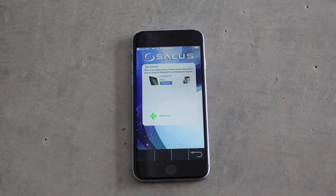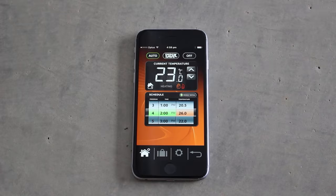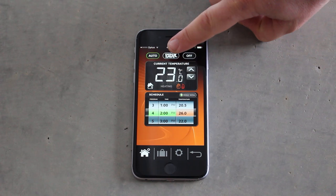As we've already added our device to the computer we can select it in the app and start to control our system. Once you're inside the app we have the auto button which is running off of the schedule, the energy save button, and the off button.